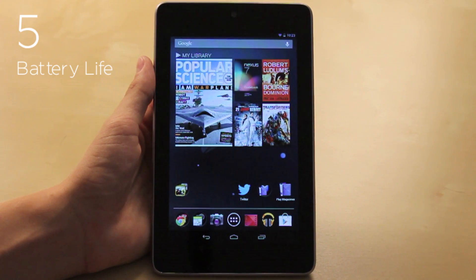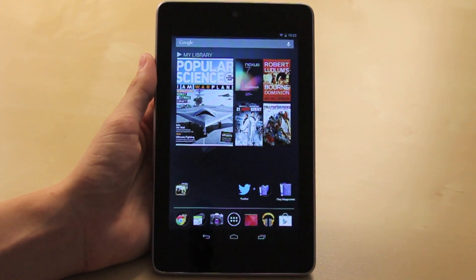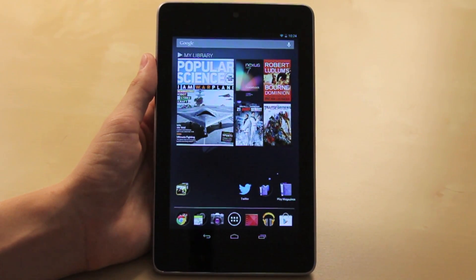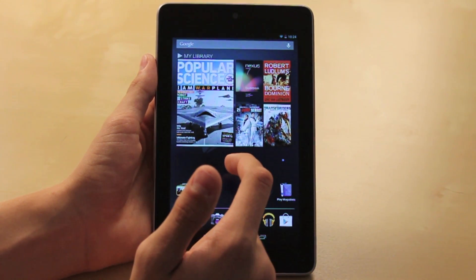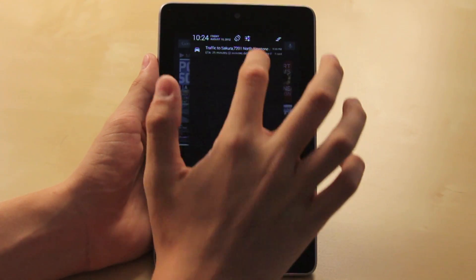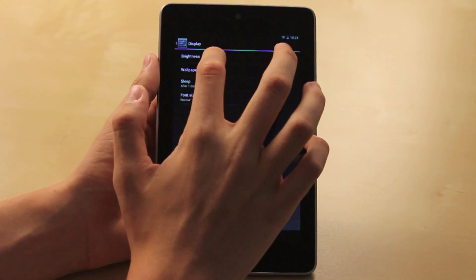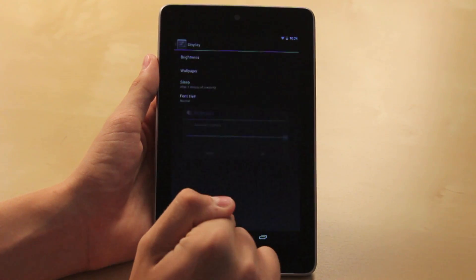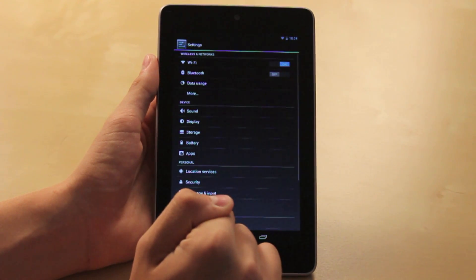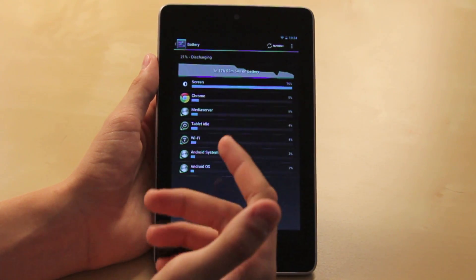For number five, I chose battery life. Battery life is very important because everybody wants to keep their battery nice and long on the tablet so you can keep playing, reading, and browsing. The best way to do this is to keep your brightness down. Go to Settings, Display, Brightness — you can keep the brightness down and turn automated brightness on or off. You can also go to Settings and check the Battery section to see what is using the most battery.